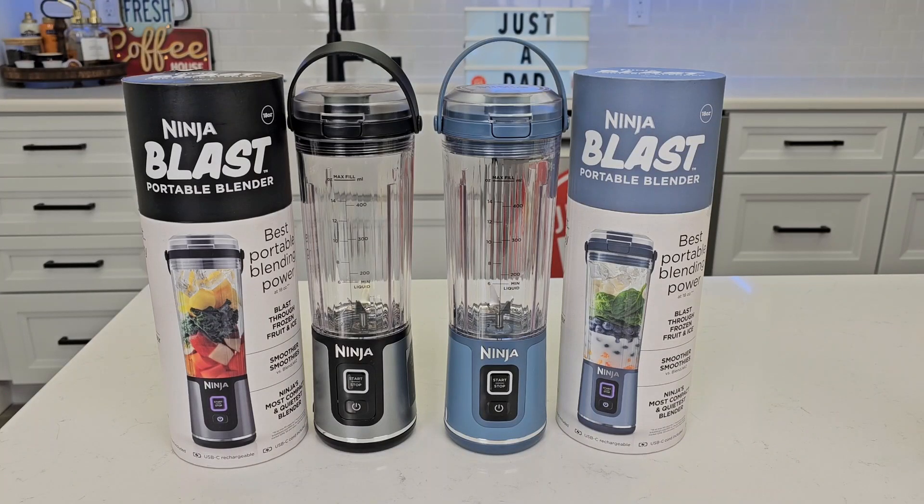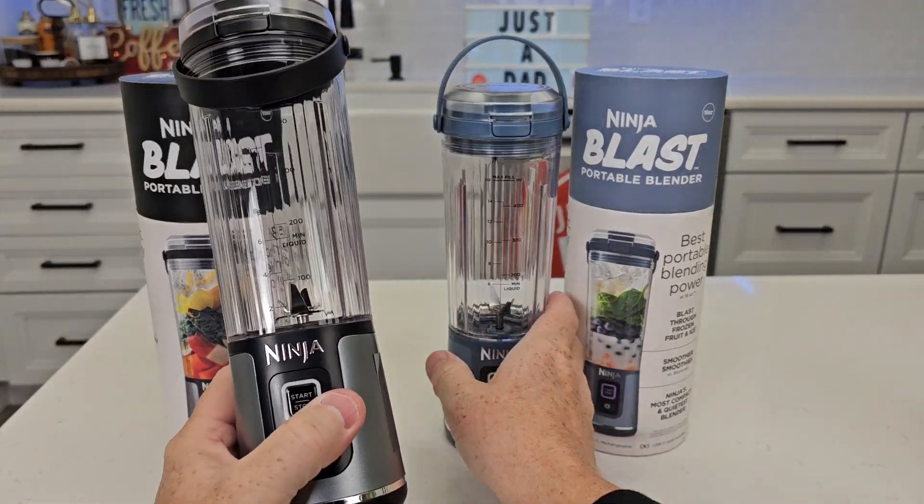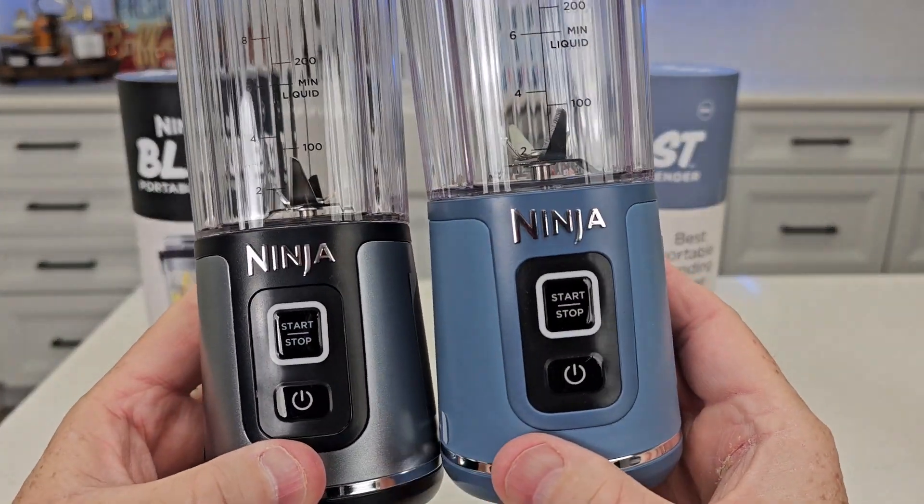Hello everyone, this is Just A Dad. Today I'm going to do a comparison between these two Ninja Blast portable blenders. On the left I got the black model and on the right I got the denim. These two blenders are exactly the same, they just look different. They've got a different look to them.